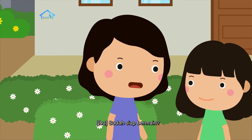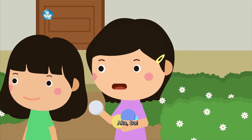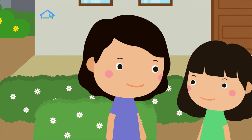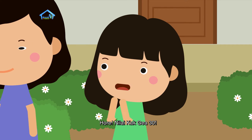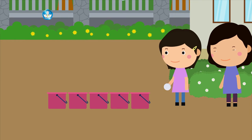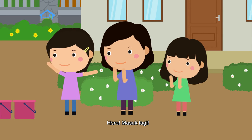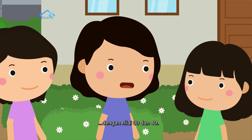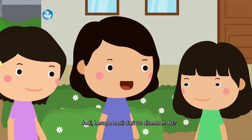Sudah siap bermain? Siapa yang mau melempar bola terlebih dahulu? Kakak boleh duluan, setelah itu baru adik ya. Kak Geya berhasil memasukkan bola ke ember dengan nilai 30. Ayo kakak, lempar sekali lagi ya! Masuk lagi! Kak Geya berhasil memasukkan bola ke ember dengan nilai 30 dan 40. Jadi, berapa hasil dari 30 ditambah 40?